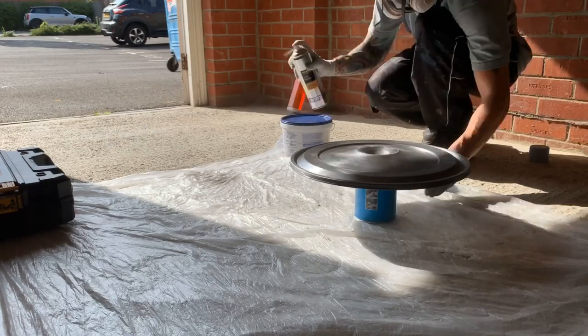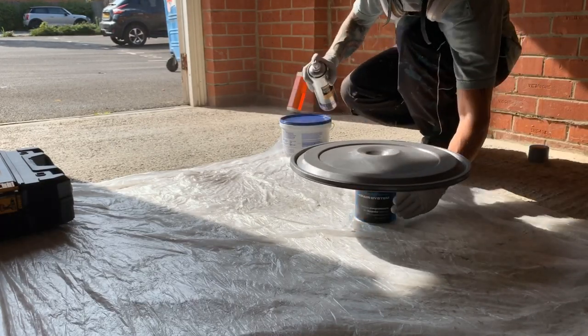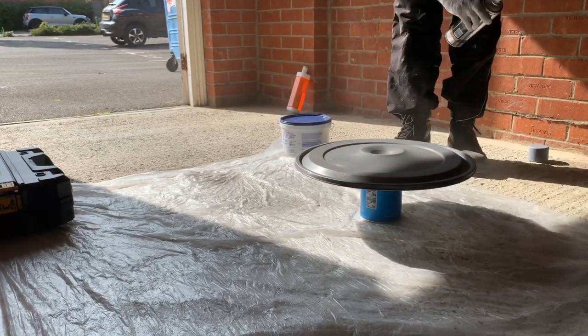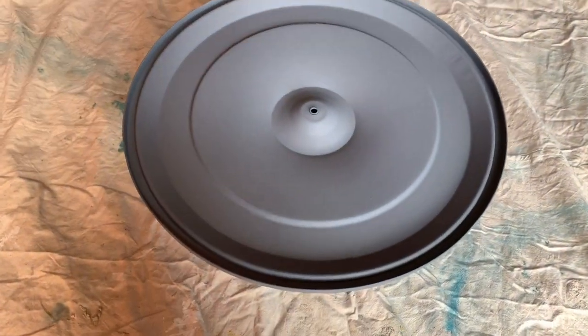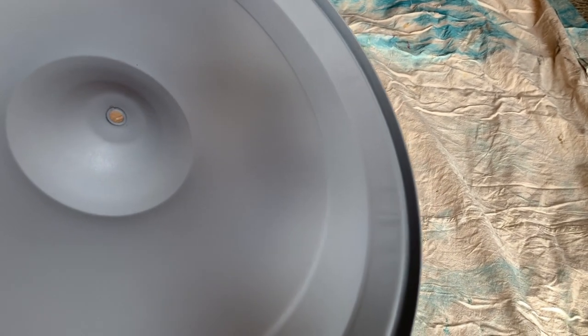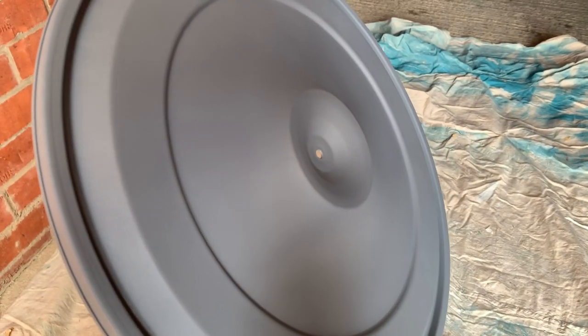I'm now spraying the first coat of etch primer — this is really light. Wait about 15 to 30 minutes between coats and make sure the piece is elevated off the dust sheet. Here is the air cleaner after about three coats of etch primer — it's come out to a nice even coverage. The primer contains an acid that etches into the metal slightly and then evaporates away, leaving a very strong bond between the metal and the primer, acting as a strong base layer for subsequent coats.